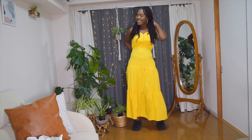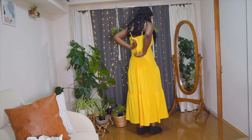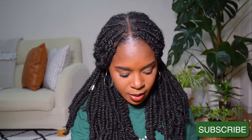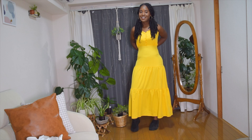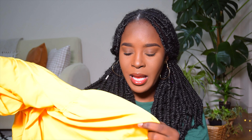It has a zip to the side to adjust, or you can put it over your head. It's a layered dress, very long. I think this is size large or medium — I'll confirm the size. The material feels good, very summery. You'll probably want to wear something black underneath.